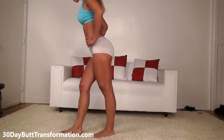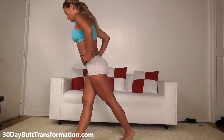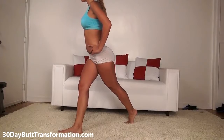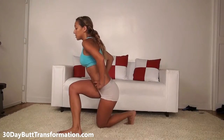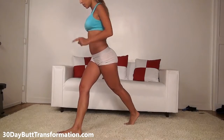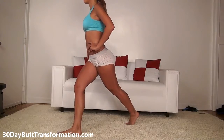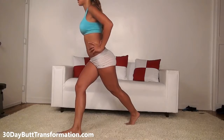Remember to cross behind you to the side — go down and back up. Remember, most of your weight has to be in your front leg, pressing off from your heel. So keep most of your weight in the front and back up.